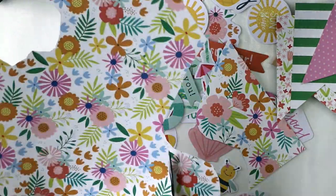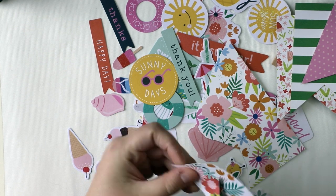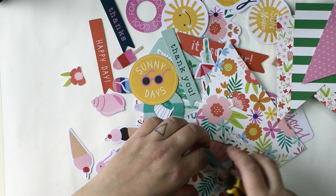I'm doing some fuzzy cutting first to have these beautiful flowers to play with and maybe some leaves too at the same time.